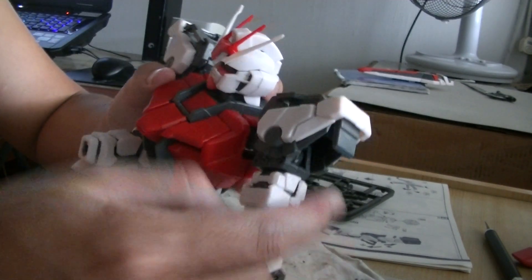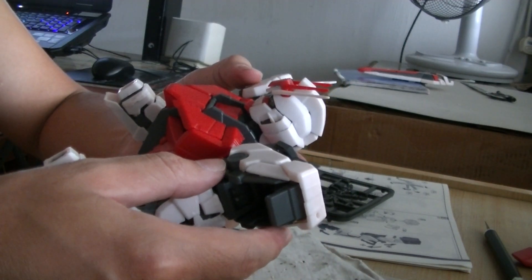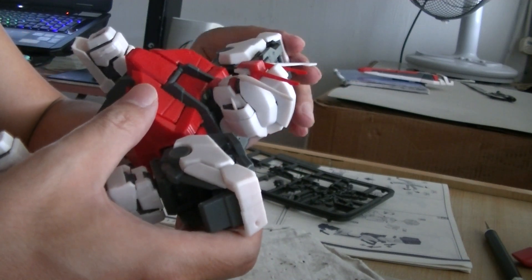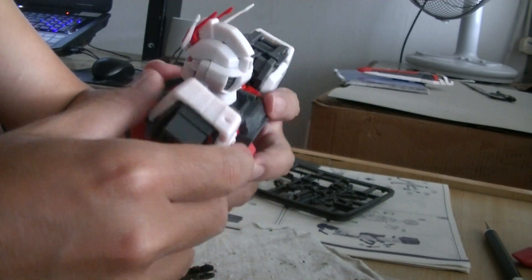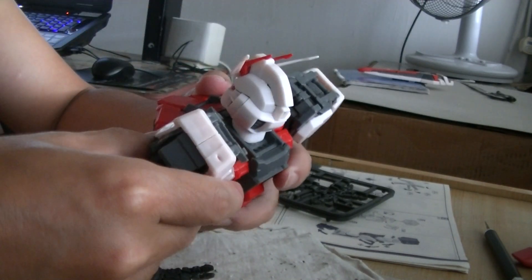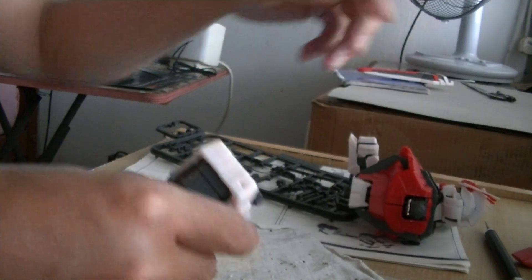I'm going to take out this shoulder here and show you what you can expect from the Perfect Grade Strike Rouge, model GHD or model GD. You can buy the original for about 500 ringgit or more. If you want a nice Strike Gundam, go buy the original, but if you're a cheapskate like me or have no monthly income, you can buy all these things and enjoy it as well.